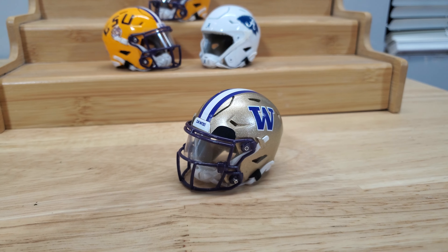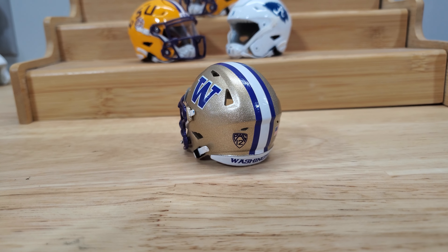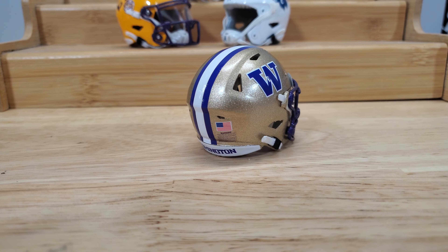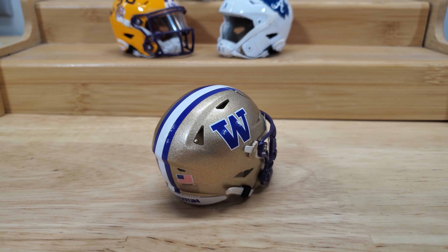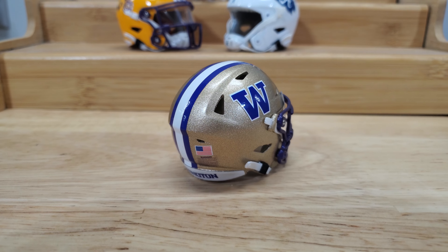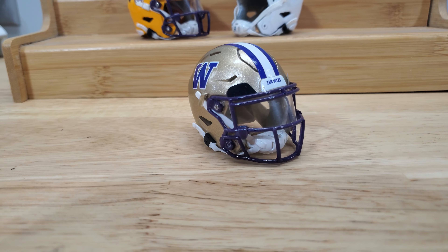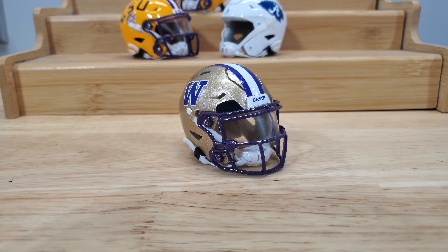It's complete with the same visor and all the correct decals. Everything's on a white decal except for the Pac-12 logo and the warning label, which is purple — pretty much the same one I use for LSU. The same chin strap he wears, same visor setup, just the black tabs.